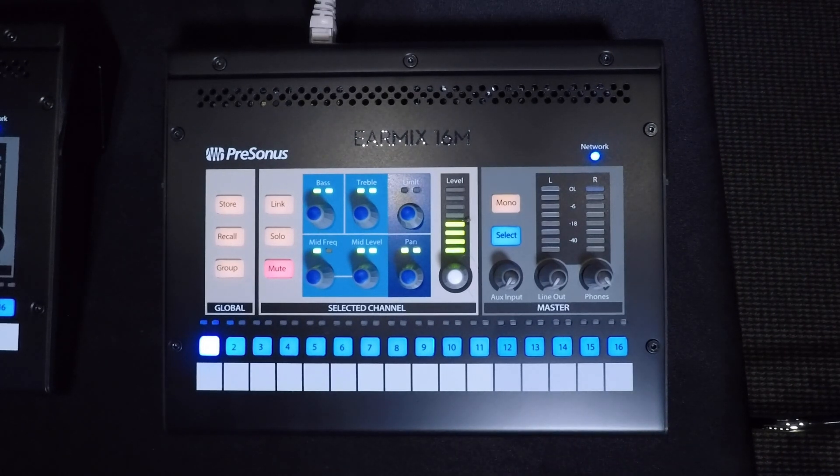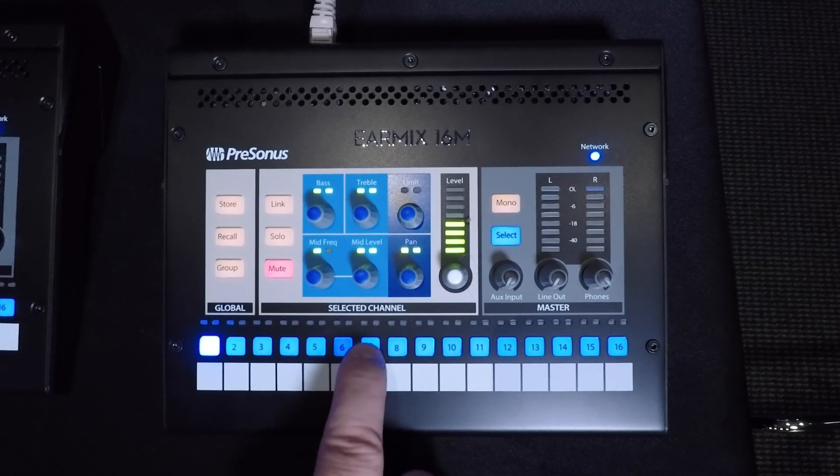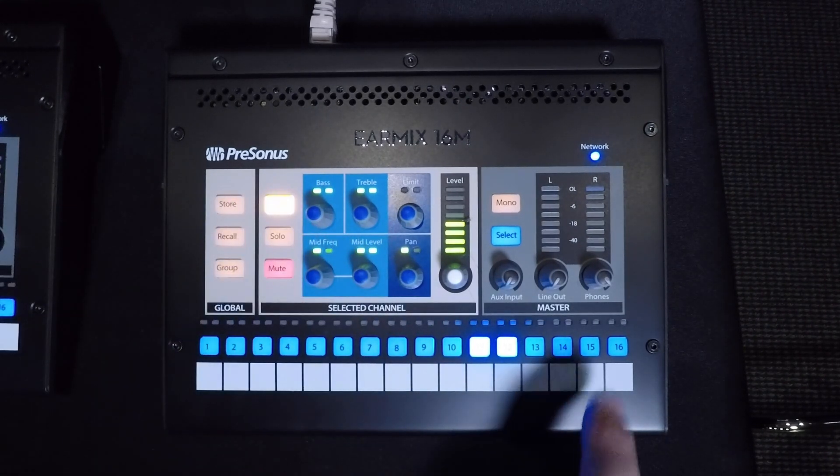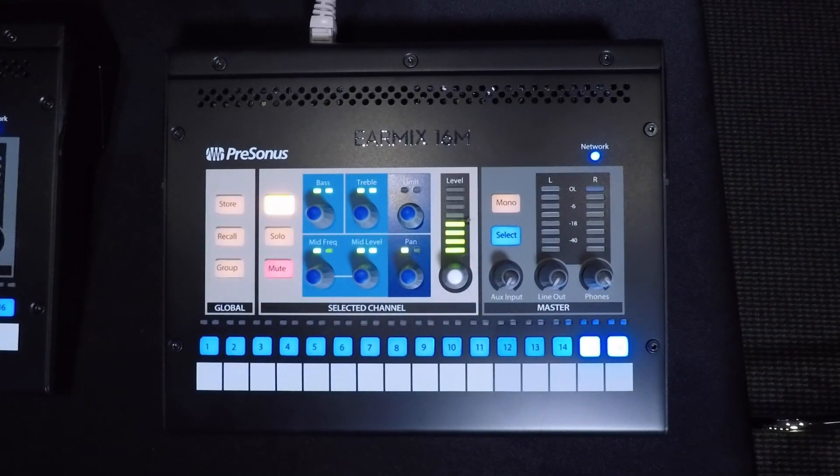Now we will set up our stereo channels, but first a quick note: stereo channels must be linked in odd-even format, and not the other way around. In other words, to have a stereo pair, they need to be set up as something like 3 and 4, and not 4 and 5. The first stereo pair we can create is our overheads — hitting channel 7's button, I can then push the link button, and now 7 and 8 are a stereo pair. I'll do the same for 11 and 12 for my keyboards, and also 15 and 16 for my stereo tracks line.